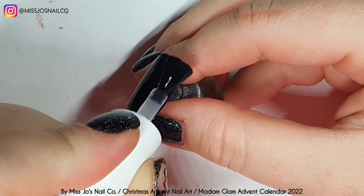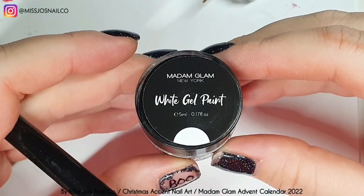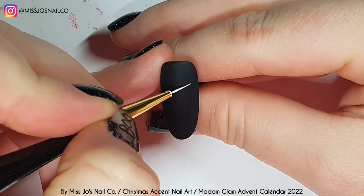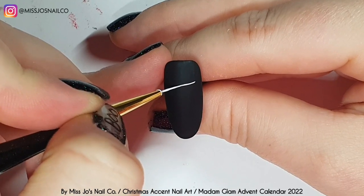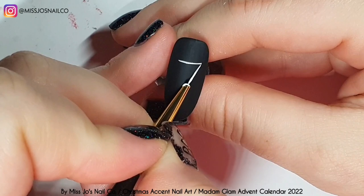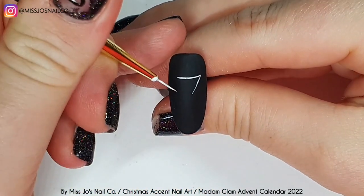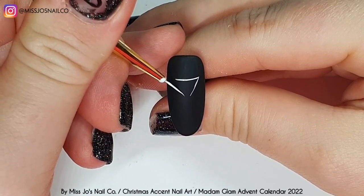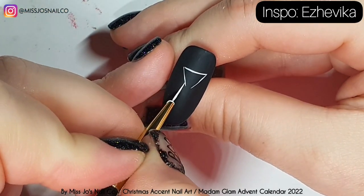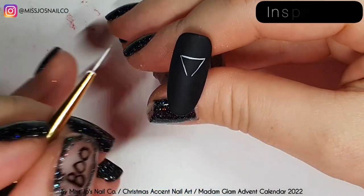I'm using a matte top coat - it's not the Madame Glam one because I don't have theirs. There's an order that's been stuck at customs since October or November; I spoke to customs and didn't get much out of them. So I had to order one that would arrive quickly because I'd run out - it's from Amazon but I can't remember the brand.